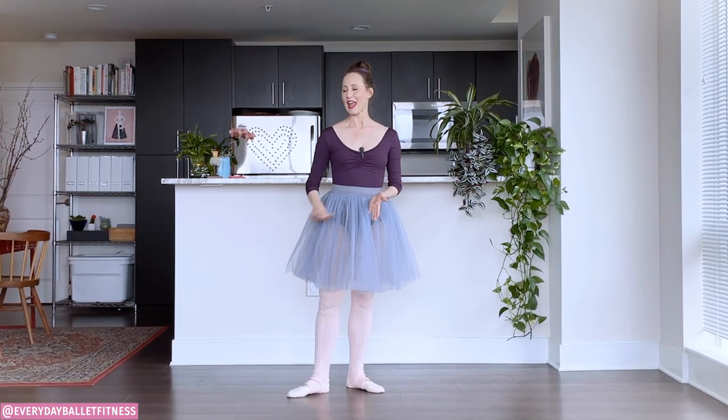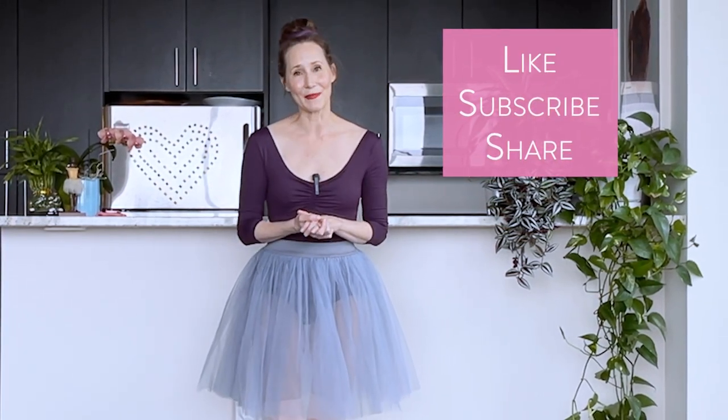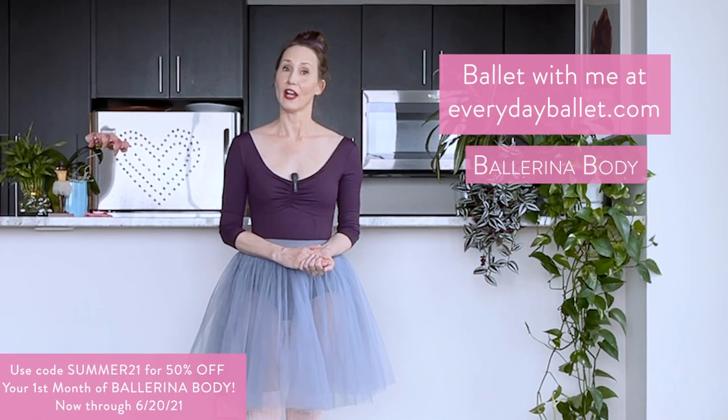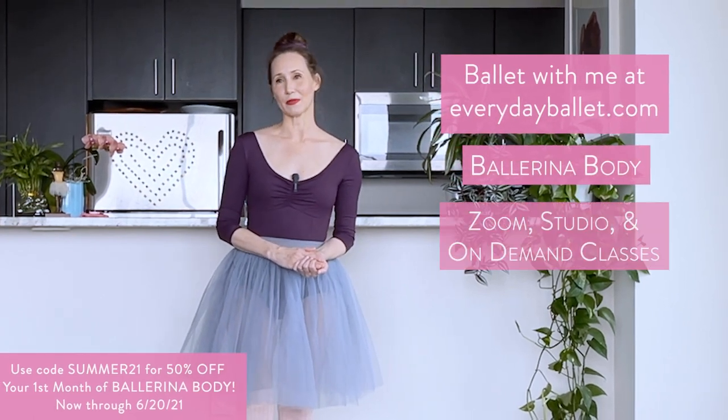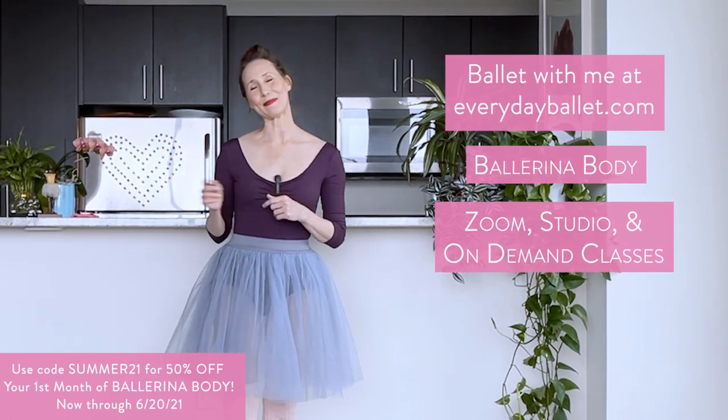I just love that music for degage because it's so militaristic. And that degage should just be a beautiful precise — like a xerox copy — through the feet and ankles. I hope you found that helpful and fun. If you did, remember to like, subscribe, and share. And if you're looking for structured online ballet training, head over to everydayballet.com and check out my ballerina body programs. We also have Zoom classes, on-demand videos, anything you could want — it's all over at everydayballet.com. Thank you so much for sharing ballet with me. Until next time, happy dancing.